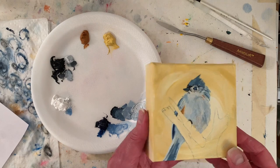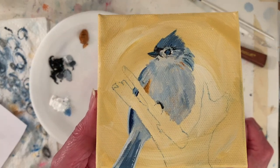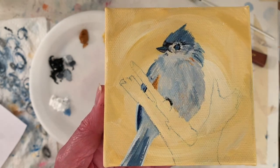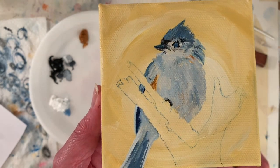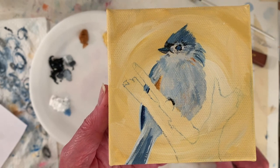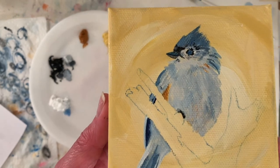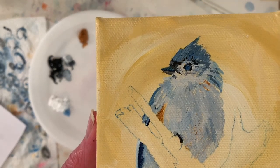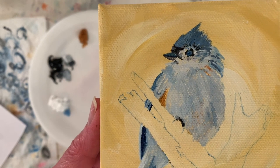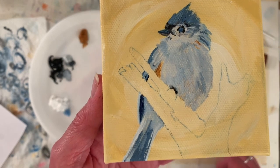I'm going to come in for a second and show you a closer look that isn't time-lapsed. I still need another coat or two — you can see some of the yellow coming through. Sometimes that's fine, but I want it to look a little better. The eye needs a highlight. It's starting to come together. For a while there I had it looking angry. Okay, I just wanted you to get a closer look.